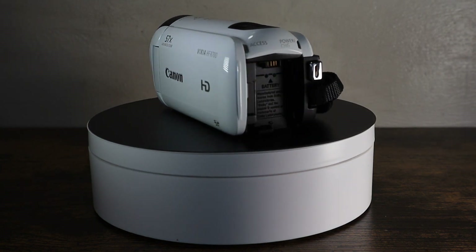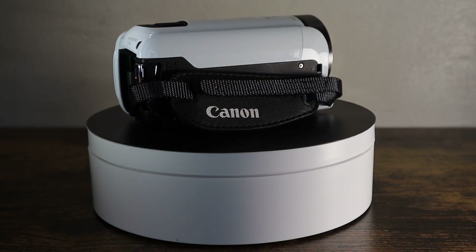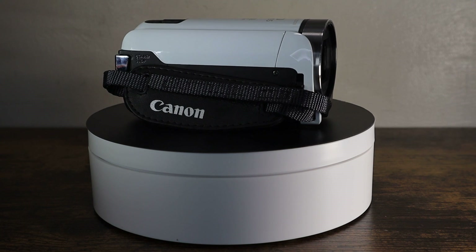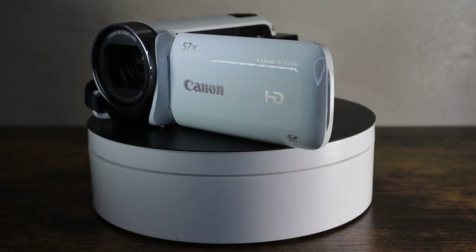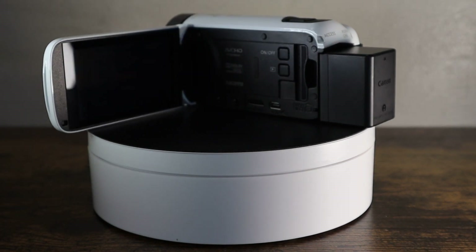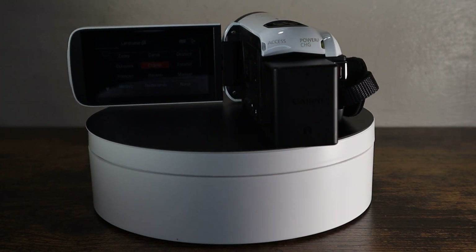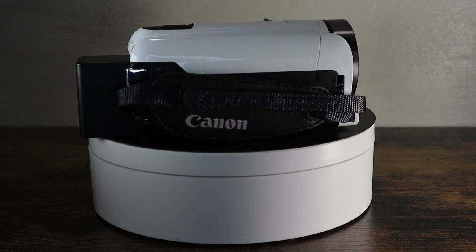It's one of the latest iterations of the vaunted Canon HFR series camcorder line. This particular model is white, it's also available in black. One of the reasons why I like this camcorder so much is that it has a 57x optical zoom.